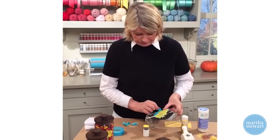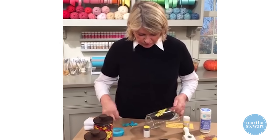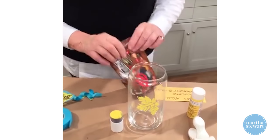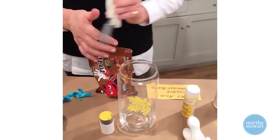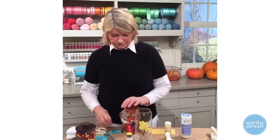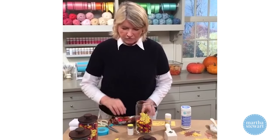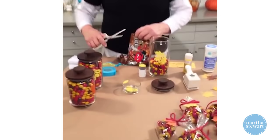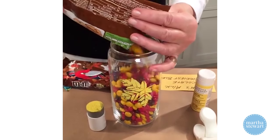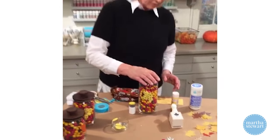You could sprinkle glitter on the stenciled jar, or use a glitter paint — of course! Look how nice it turned out. And again, fill with delicious milk chocolate M&Ms. I love milk chocolate; they're my favorite.